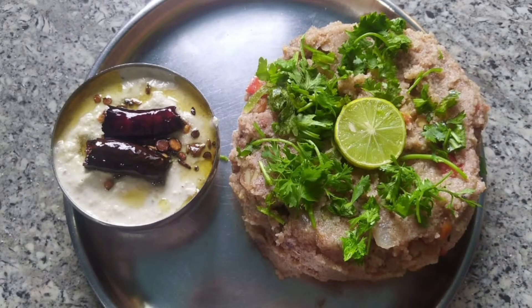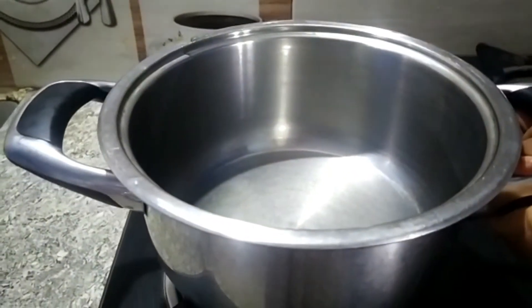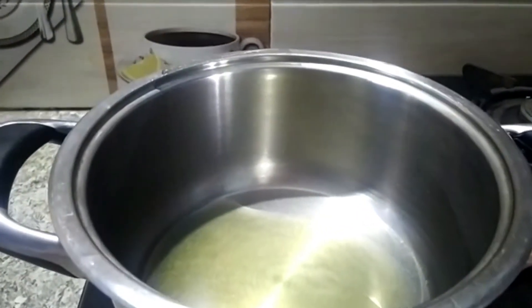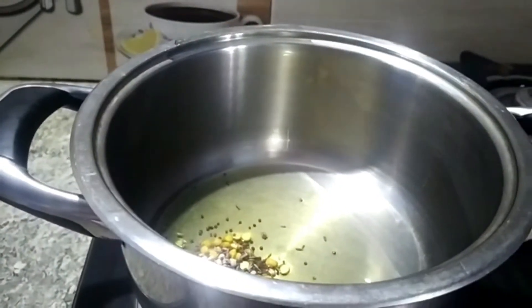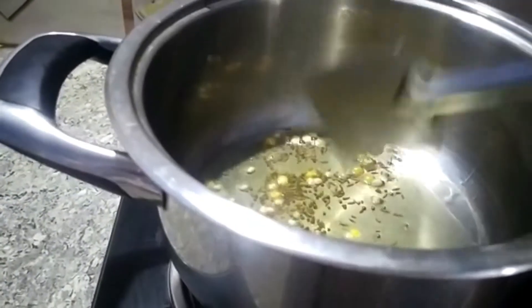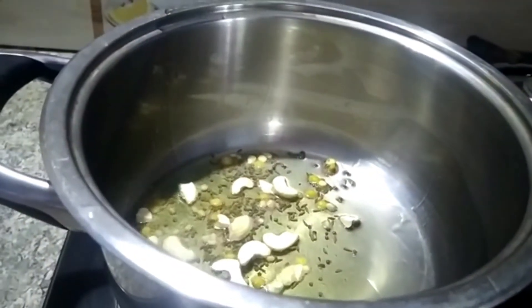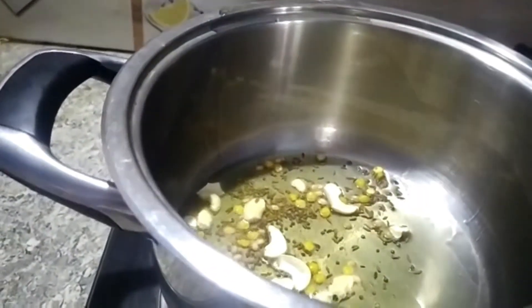We'll start the recipe. We will put the oil in the oven. I will be using this oil as well. We will also put the oil in the oven — it will improve the oil in the oven.